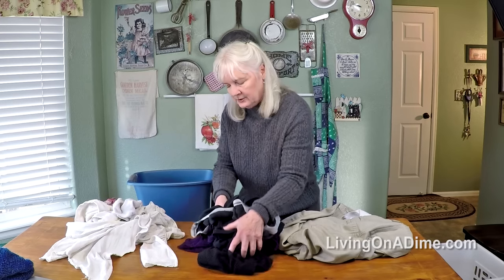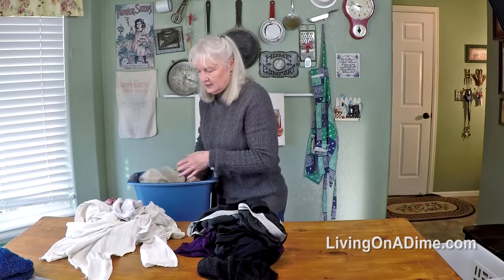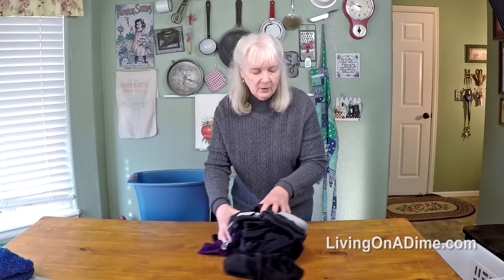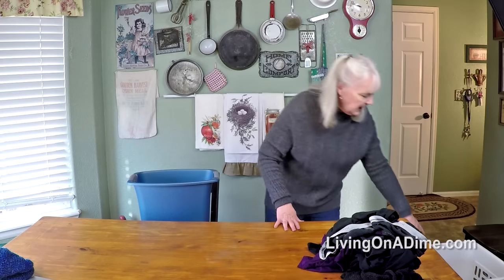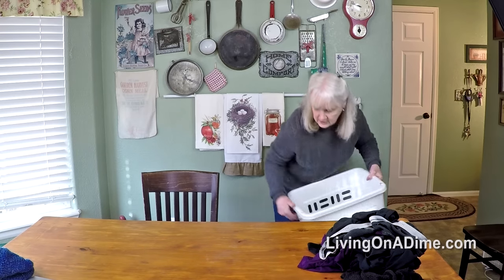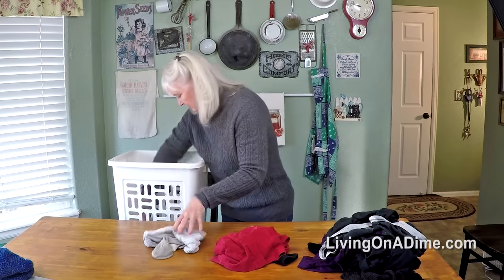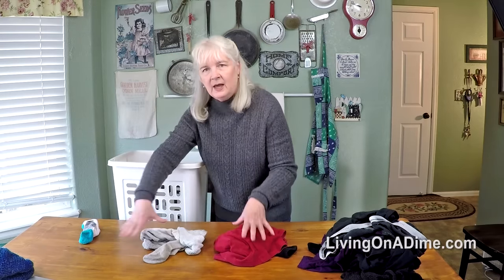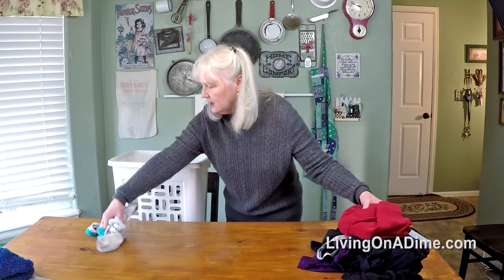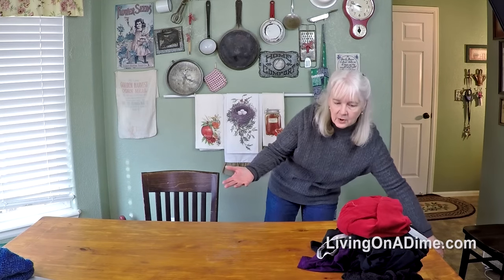That's my biggest pile. So what I'll do is I'll leave that pile out. This is the smallest pile of the lights — I'll put that back in the basket. Then I'll go into the next child's room, take that laundry basket, and sort through it. Once again the darks, the whites, maybe the lights, and then I'll grab up my pile of darks and carry them into the other room and put them in the washing machine.